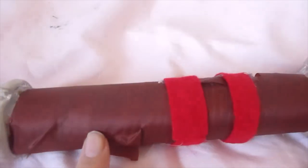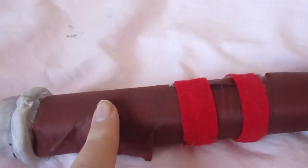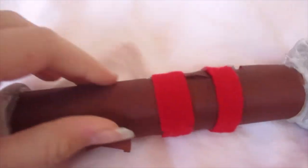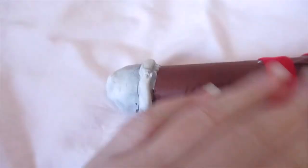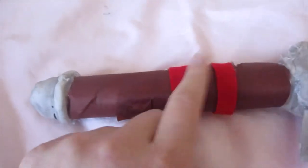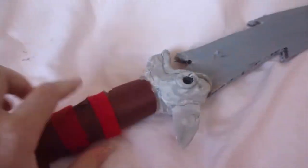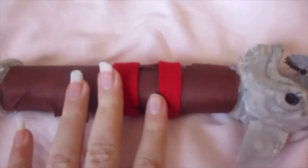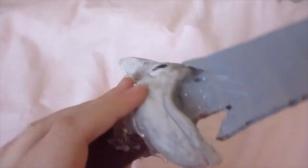I used a paper towel tube — a really sturdy one made of really thick cardboard — and I just wrapped it with this brown fabric. There's a little bit sticking out there that I might hot glue down. I also used some bits of red felt, like on Hiccup's flame sword there are two red stripes, so I did that. I stuck most of this stuff on with hot glue because hot glue is amazing.